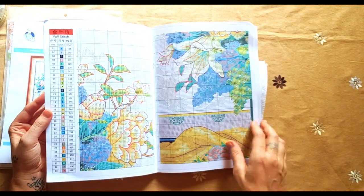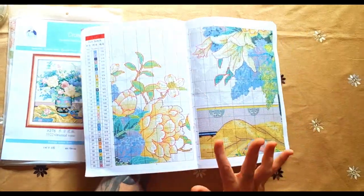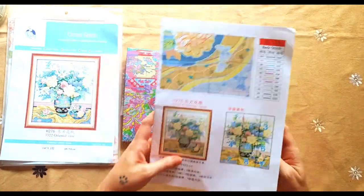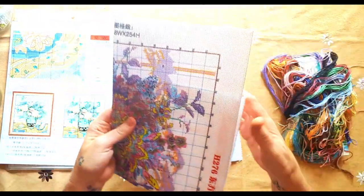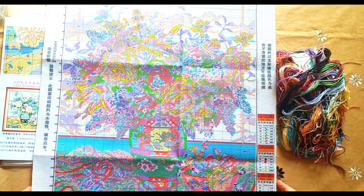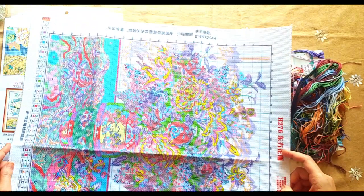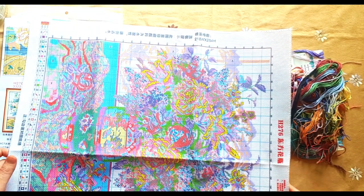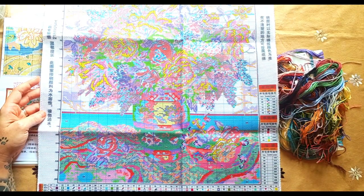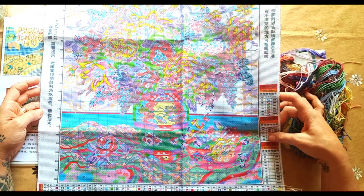Here are your DMC codes and your symbols. Remember, on a Joy Sunday the symbols are not the same as on your Aida. Now look at this difference - I'll open this. Look at the Aida; don't mind the 14 and the 11, I'm just showing you the difference. Look at the detail - the detail on this is remarkable. It is huge, the detail is amazing. This one is serged around the edges so no fraying, and on the sides your DMC codes with corresponding symbols tell you where to back stitch.